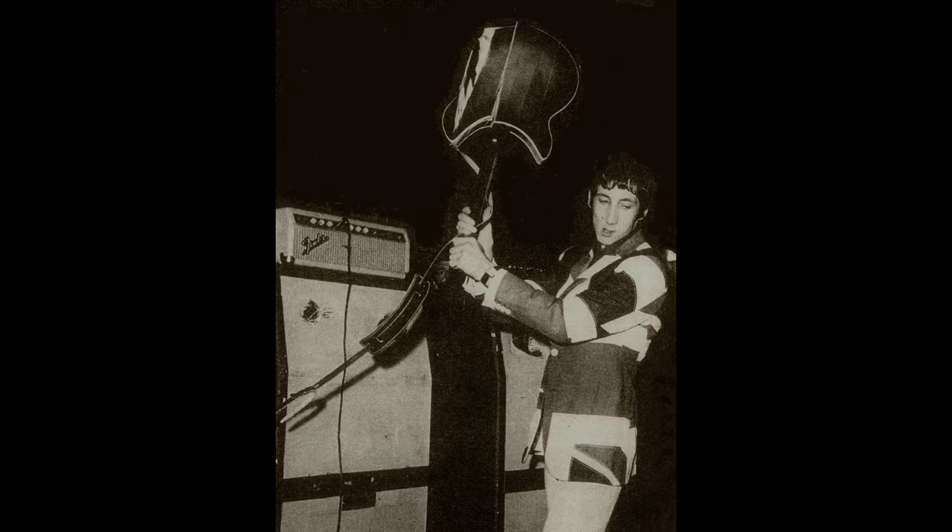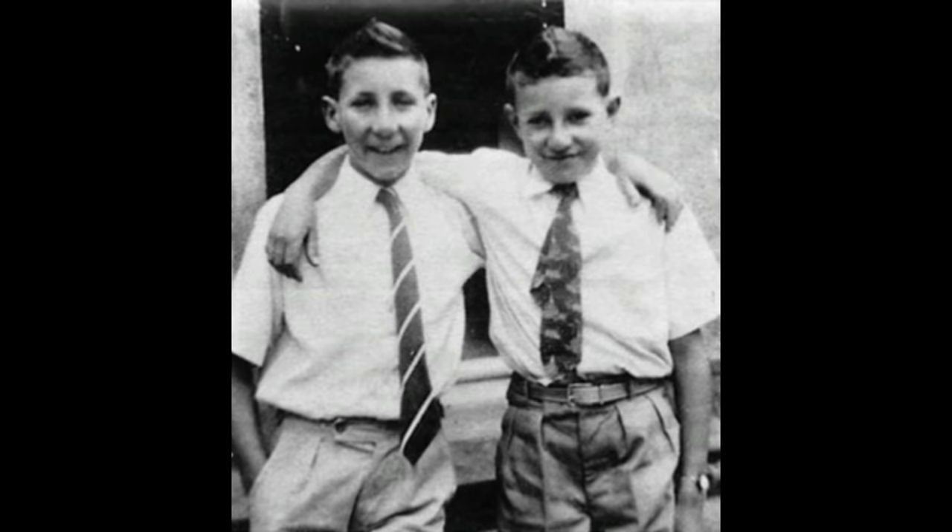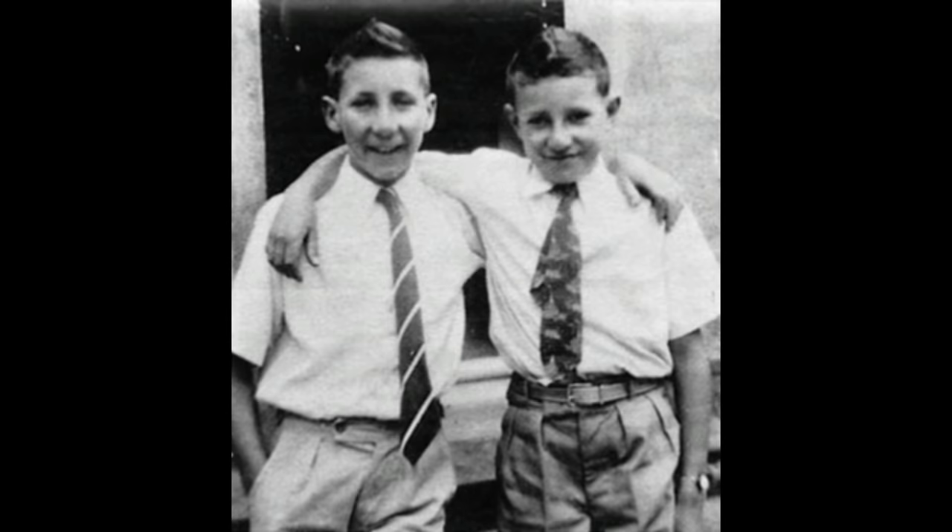Pete started exploring this instrument by breaking strings, and eventually when he got just the D, the G, and the B left, he figured out that he could play some chords on it. He played for about six months on just those three strings and learned a lot of chords. The same year, Pete got a banjo and started playing in a small Dixieland band, the Confederates, with his school friend John Entwistle. He played banjo for about two years and then found a reasonably good Czechoslovakian acoustic guitar.